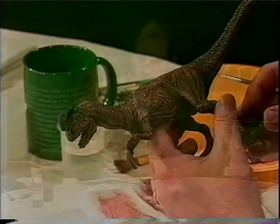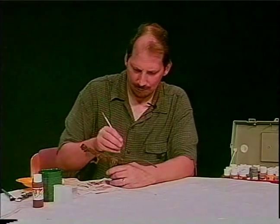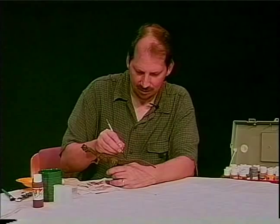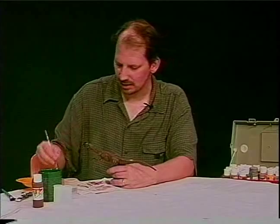I'm going to flip it around and catch some on this side. This is kind of nicer because I can actually rest my hand on the dinosaur when I'm doing this tail. That's kind of nice.